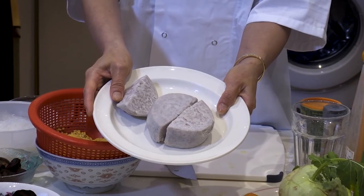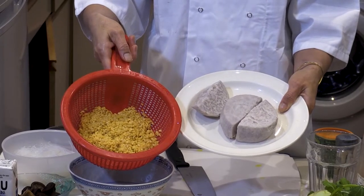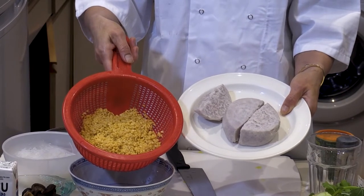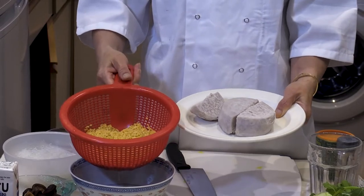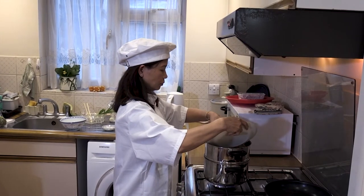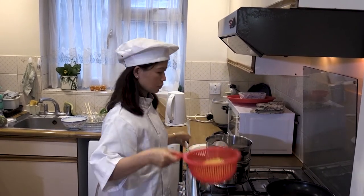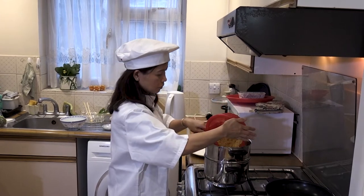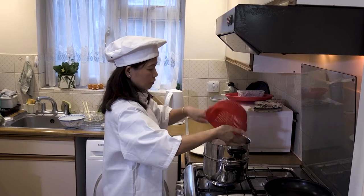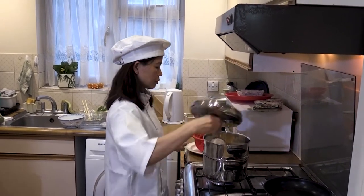Here we have 100 grams of taro. Take your 100 grams of mung beans and 100 grams of taro and steam them together in your steamer. Add the taro into the steamer, and don't forget to add water at the bottom. Here you can see we're adding the mung beans with the taro together. You're going to want to steam this for 25 minutes.